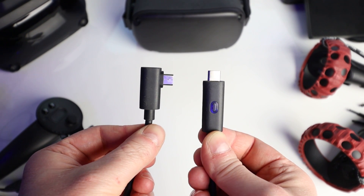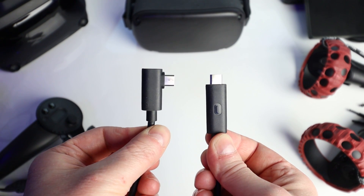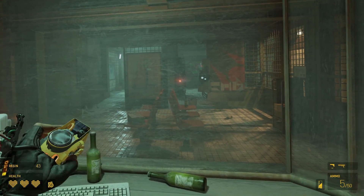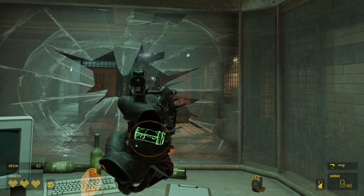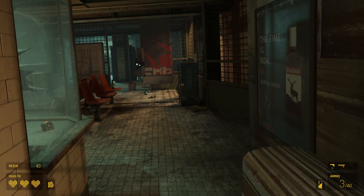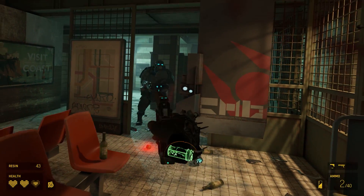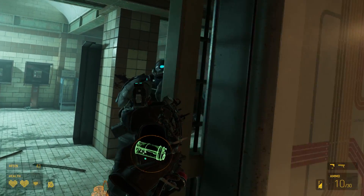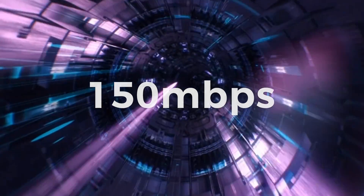With everything working great, the big question is: what is the difference in performance between the USB 2 charging cable and the $80 USB 3 official link cable? For this test I used both cables to play Half-Life: Alyx from SteamVR, which again worked absolutely perfectly. Honestly, whilst in game I couldn't tell any difference in terms of visual quality — the gameplay looked exactly the same in the headset using both cables. This seems to be down to the bandwidth limitations of the Quest rather than the cables themselves, as the game image is being compressed by the PC, sent via the link cable, and then decoded on the Quest, with the Quest decoding rate capping out at around 150Mbps.